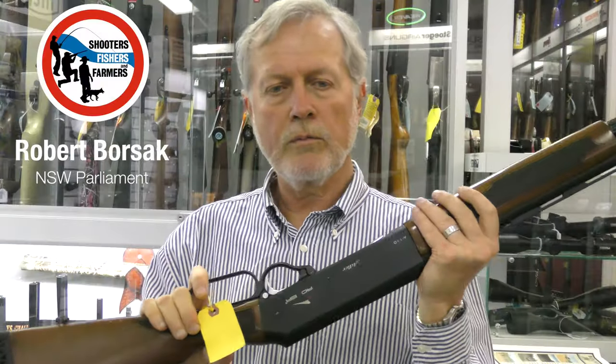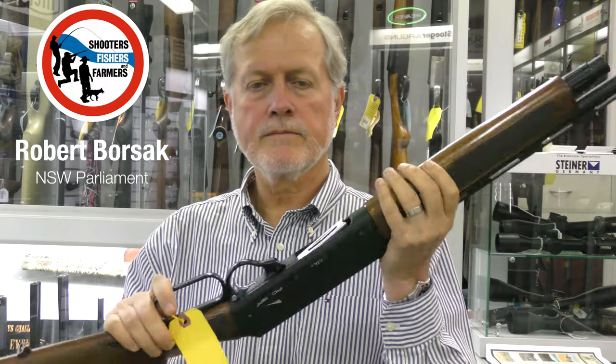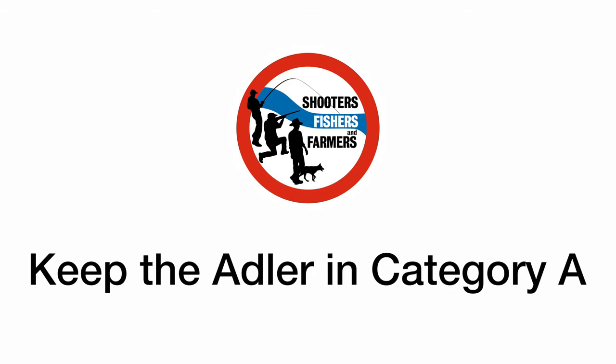I'd like to see the full report so we can know more about this story. So there you have it — there's nothing special or unusual about the Adelaide 110 lever action shotgun. It was legal under John Howard's 1996 National Firearms Agreement and should be now. I want to see the Adelaide 110 remain where it belongs, in Category A. The Shooters, Fishers and Farmers Party is the only party fighting changes to state firearms laws.